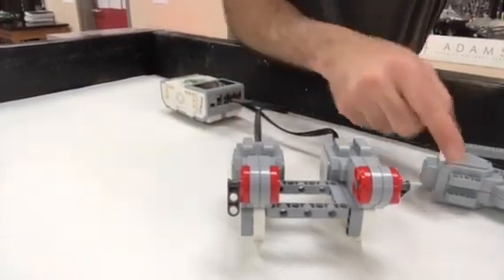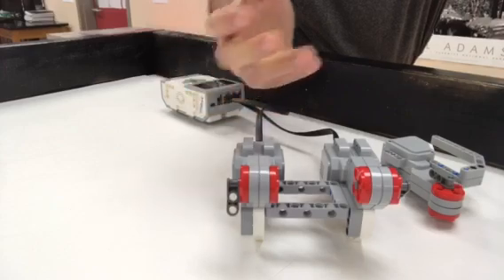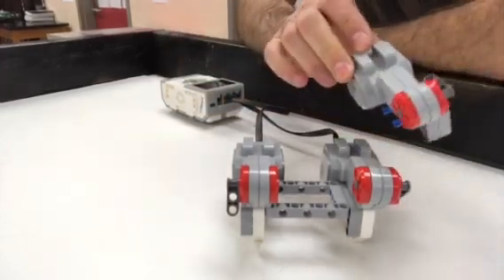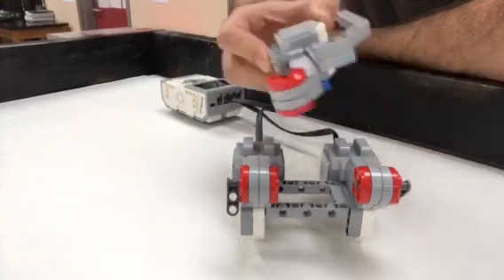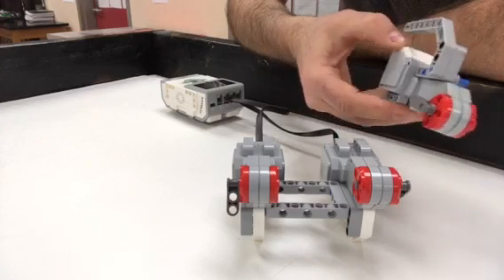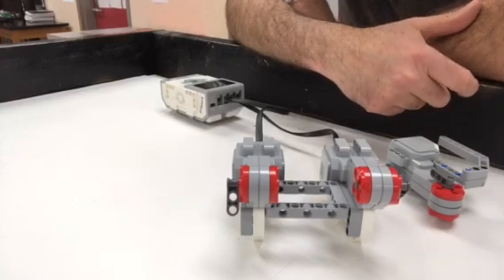This motor was attached here — the one I thought was bad. I'd actually taken a bunch of motors out of service because I thought they were bad. But it turns out this is the bad motor, and it seems to be — I don't know how — but it seems to be sucking the power away from the other motor. I called Lego and they said they'd never seen this problem before, and I was dumbfounded.